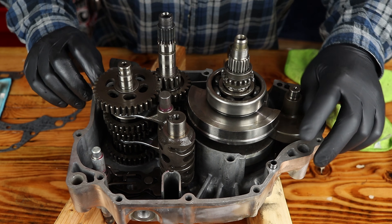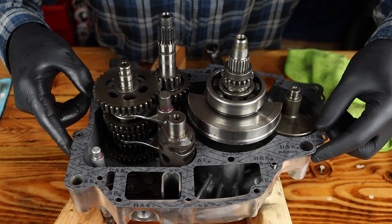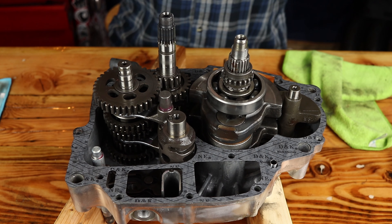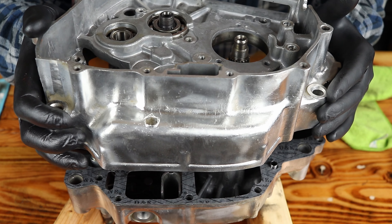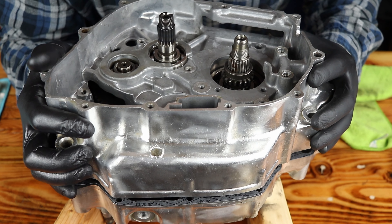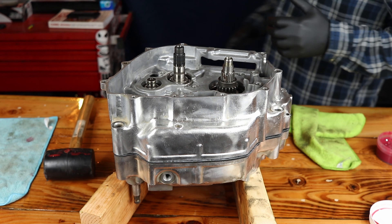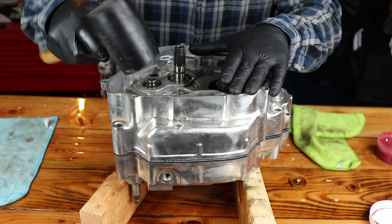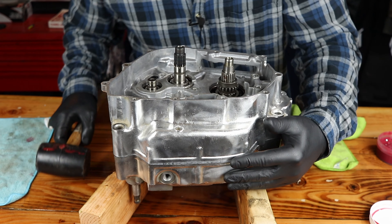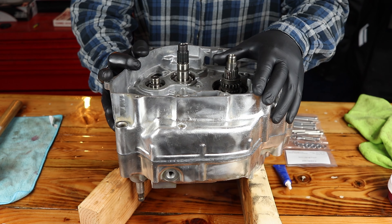That all looks good. So we're ready to put our dowel pins in, our guide pins, and then seat our first gasket down over the top here. Now we just need to line everything up and slip it down on there nice and easy. The two case halves meshed up pretty well here and we're just going to use a soft mallet to drive that down. It looks like it just slipped down there nice and easily. We have our cases back together.